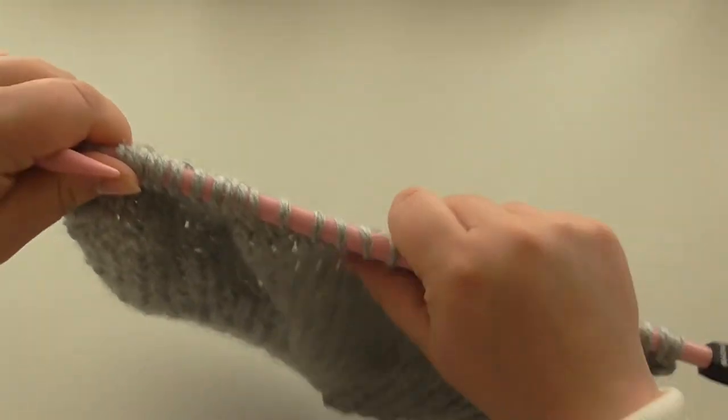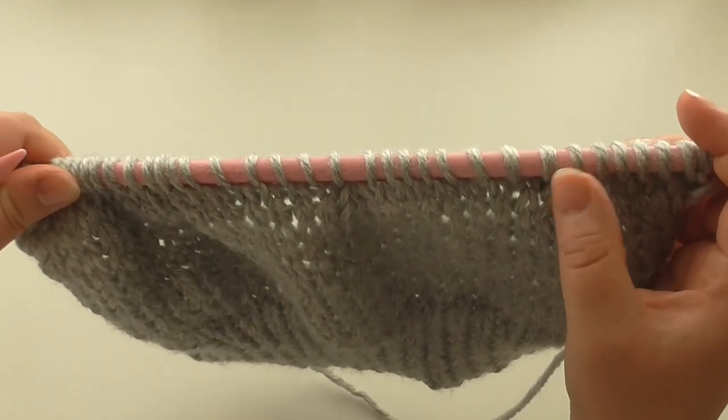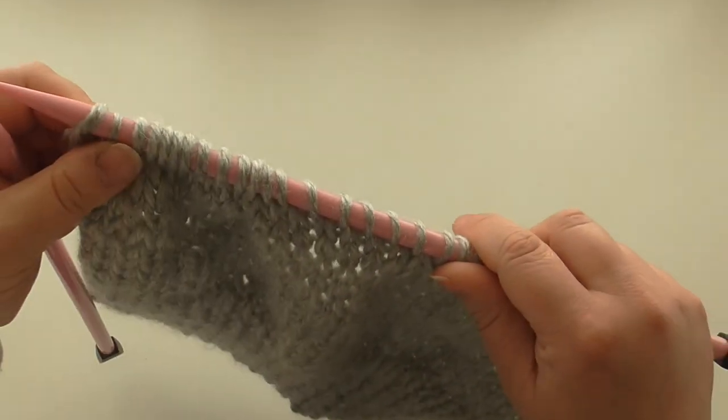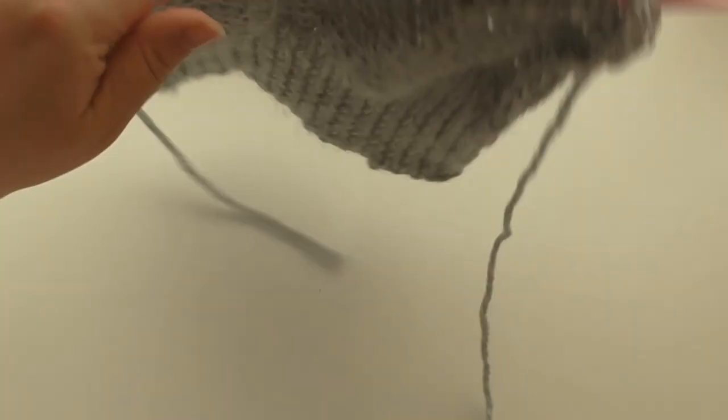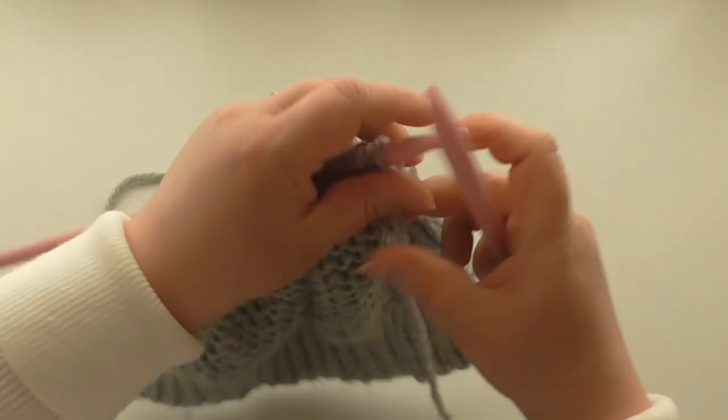So that's your first decrease row: knit seven, knit three together — four times — and then knit one on the last stitch. Then you turn and purl back on this row.